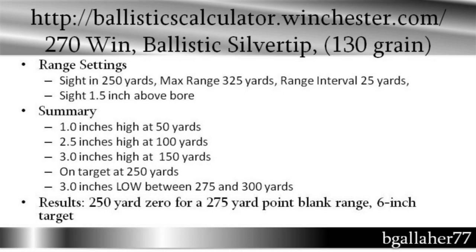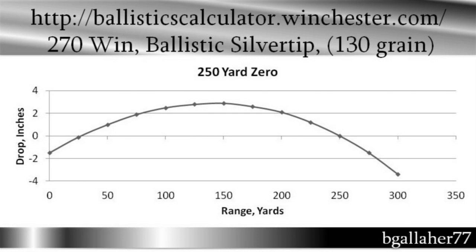If you go to the website, you can put in the range settings: sight in the gun for 250 yards, show max range at 325 yards, and range interval at 25 yards. The setting also has the sight 1.5 inches above the bore. When you shoot the bullet using the ballistic calculator, you'll see that you strike 1 inch high at 50 yards, 2.5 inches high at 100 yards, and 3 inches high at 150 yards — that's probably the top of the arc. Shooting at a 6-inch target, I don't want to go any higher than 3 inches, which is the radius of that target. The bullet will fall and be on target at 250 yards — that's where we set our zero — and then continue to fall, passing through 3 inches low somewhere between 275 and 300 yards.